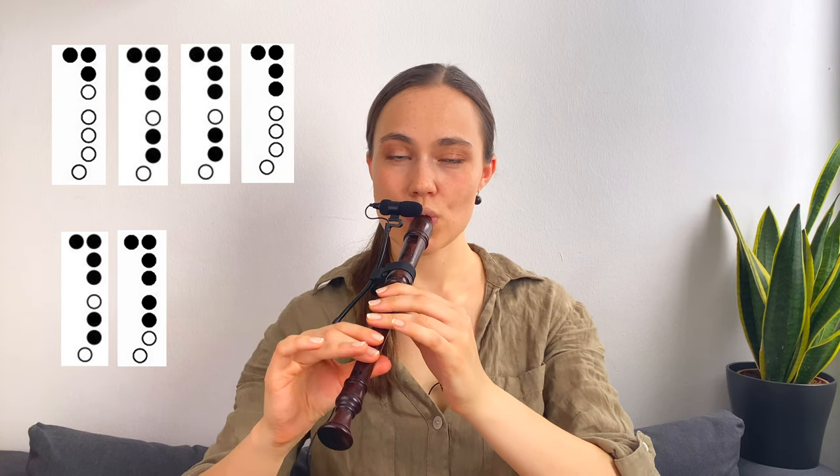We continue with A, F-sharp, F-sharp, G, F-sharp, E. Again. And the last note is a D.